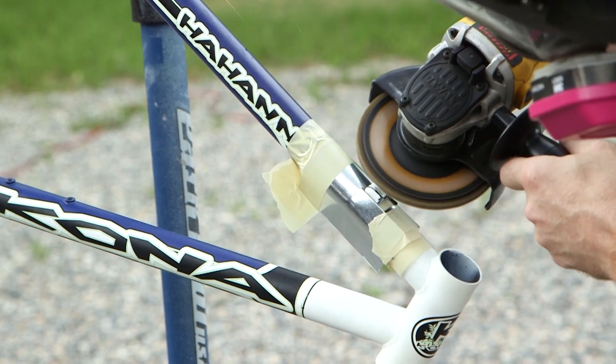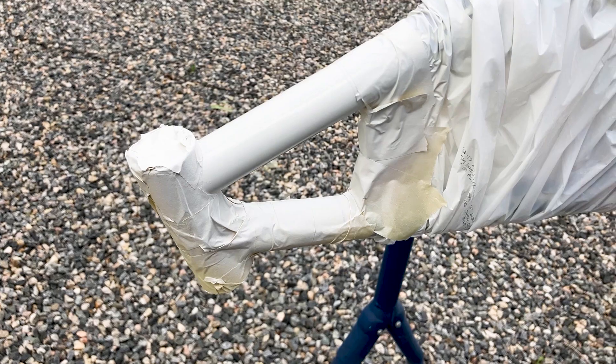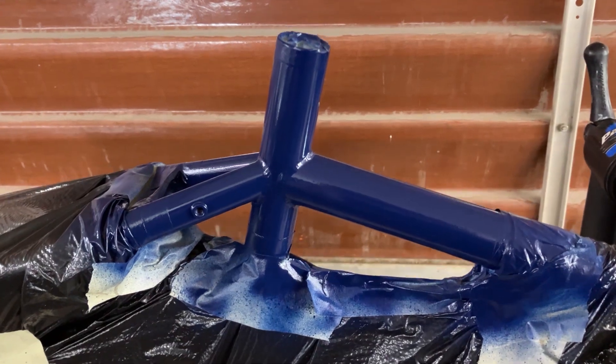I decided to remove the original cable stops by grinding them off with a flap disc. That left some grinding marks and wore through the paint, so I used a little bit of body filler to restore the height. I then masked it and painted it to match.